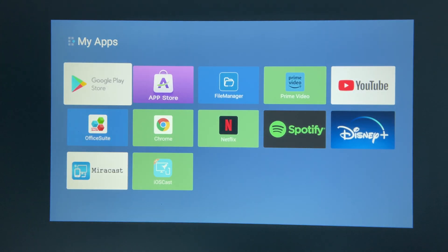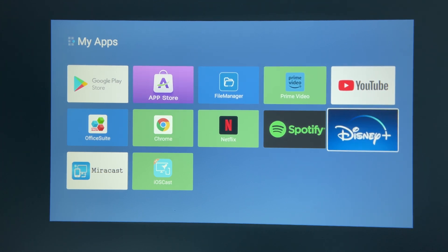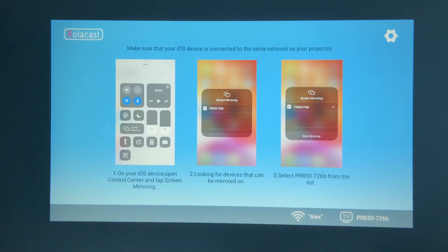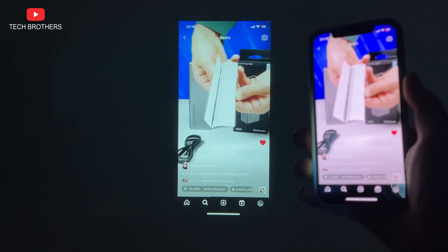Amongst the preinstalled apps on this projector are Google Play Store, App Store, File Manager, Prime Video, YouTube, Office Suite, Chrome, Netflix, Spotify, Disney+, Miracast, and iOS Cast. By the way, I also showed how screen mirroring works on this projector in the full review.